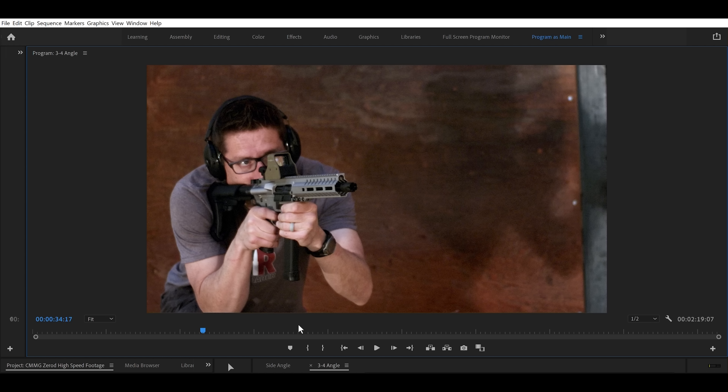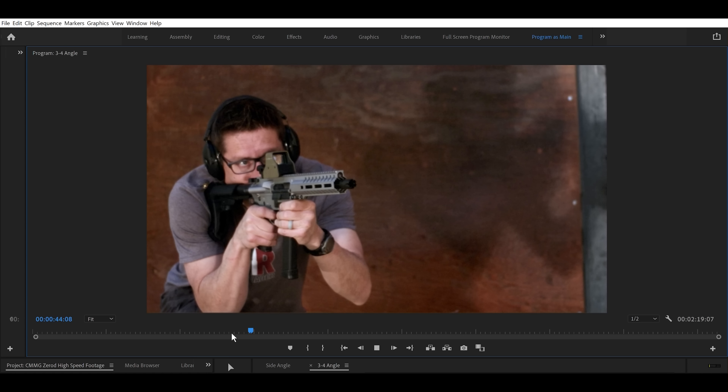Here we've got the linear comp. Again, we can very clearly see the bullet exit the barrel and fly through the air. What's interesting here is we've got this kind of downward motion on the gases, which might have been just a random fluid dynamics kind of thing going on. But definitely the gases are moving forward more.